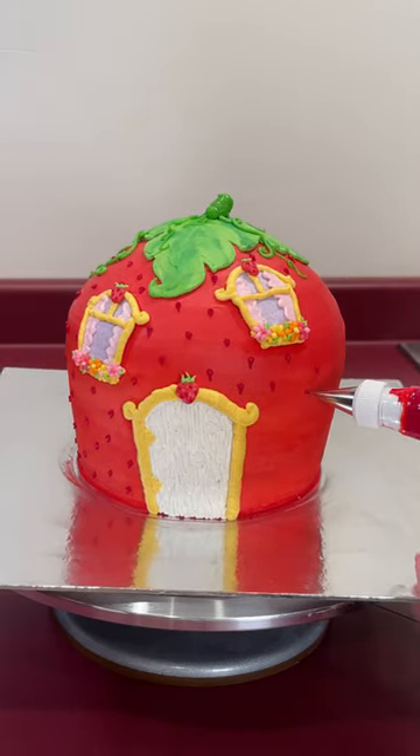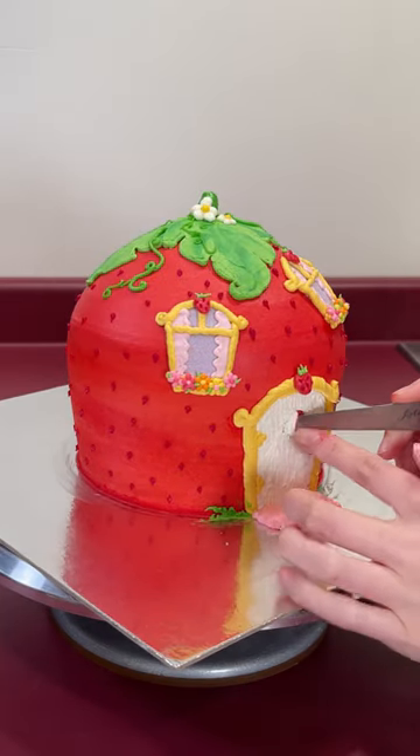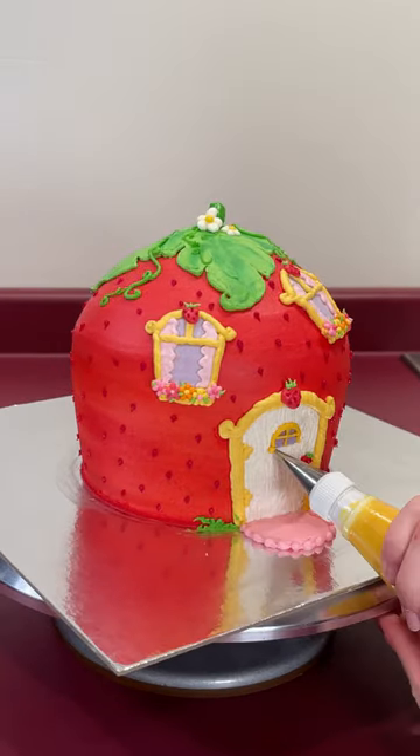I realized the door was missing something, so I decided to go back in and make a tiny window. And I'm so happy I did because I think it's perfect now.